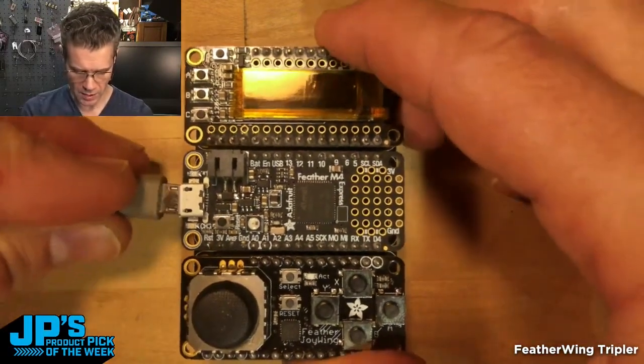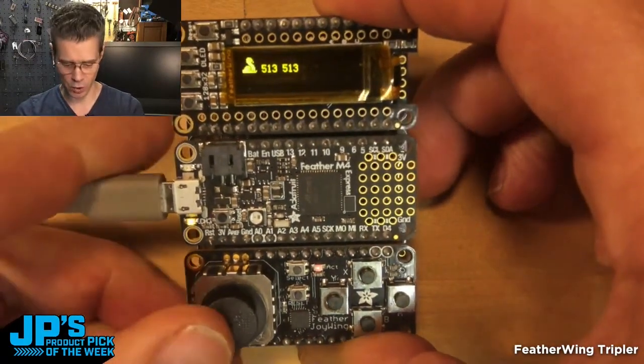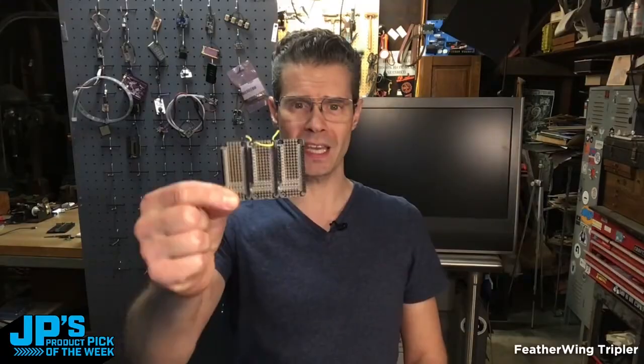If I go ahead and power this up, you can see it's as if we stacked those things — except you wouldn't really want to stack the joystick on top of the display or vice versa. I can see the joystick coordinates, and if I'm pressing buttons I can see those light up. There it is — the Featherwing Tripler.